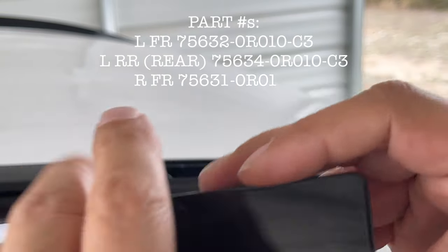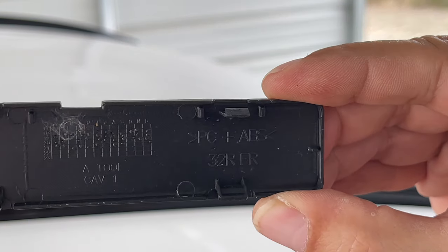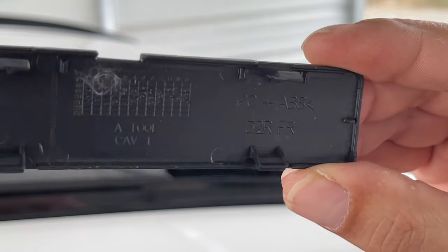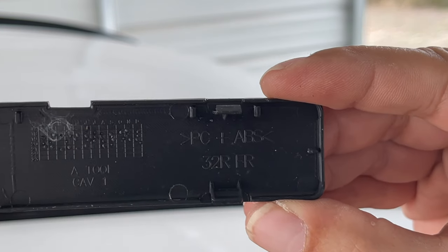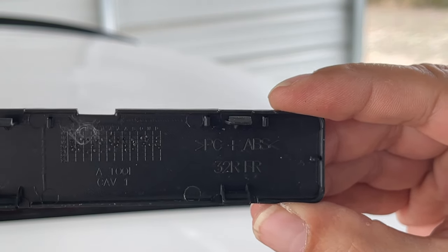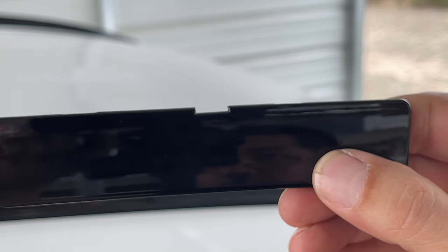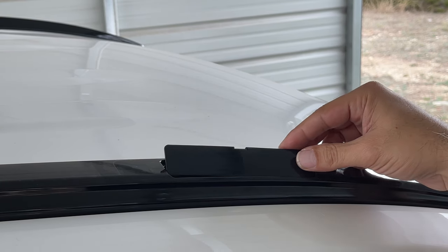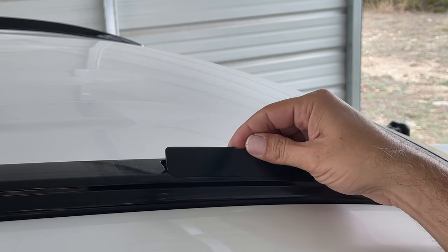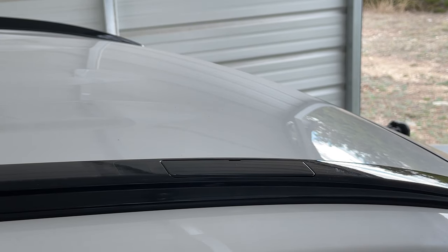With the cross rail removed, we're just going to install the cover. This cover right here — it will tell you the orientation. You can see it says 'FR' for front right, which corresponds to the passenger side; the 'L' would be for the driver side. You'll see this notch at the top — that is going to face the inside part of the vehicle. So we're just going to put the outer edge first, that notch facing inward, and then press it down. It clips right in and you're all done.